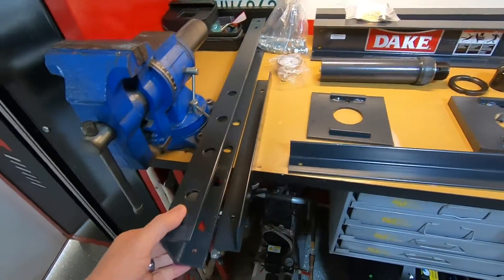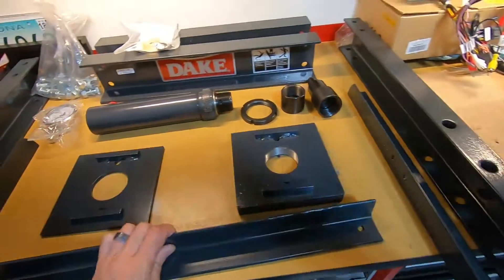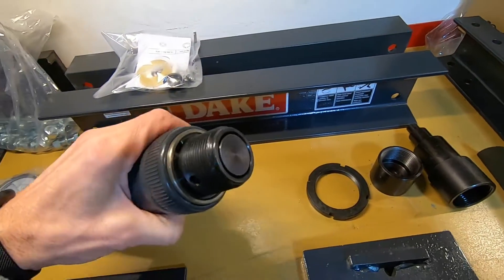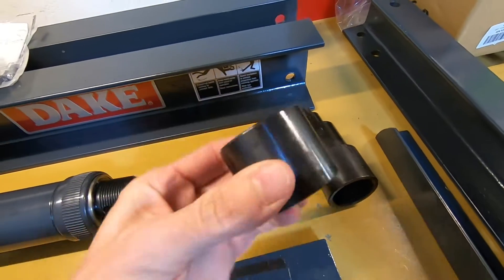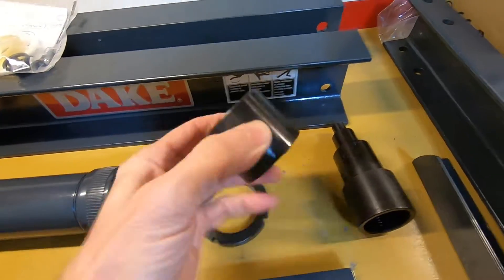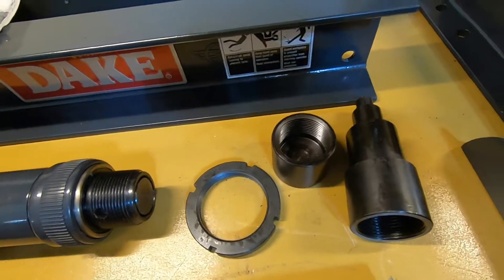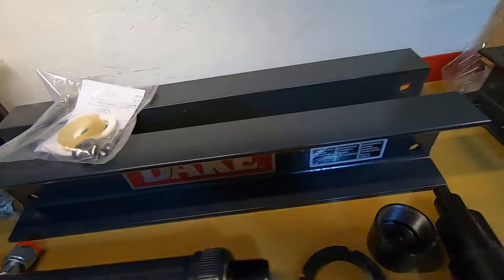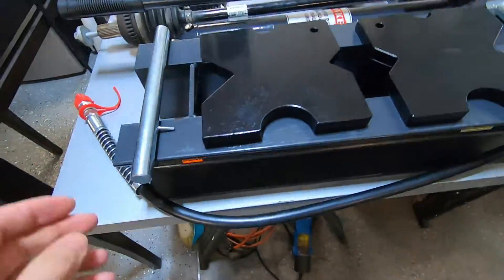Here's all the pieces laid out: the uprights, the leg braces, ram supports, and this is a pretty beefy ram. And then all these attachments to screw on for different size things you're working on, and the jam nut, and extra parts, seals, and all that. And then over here we've got the table.